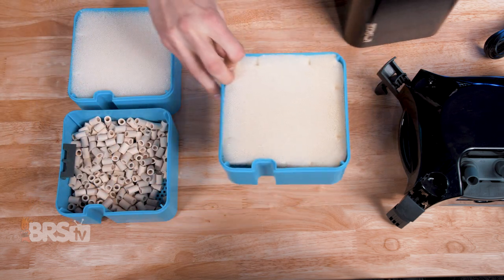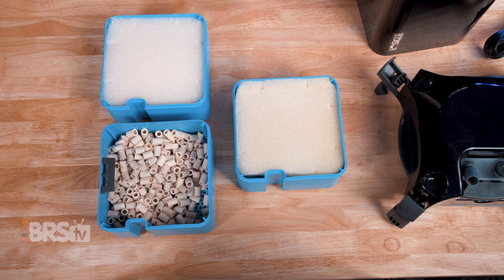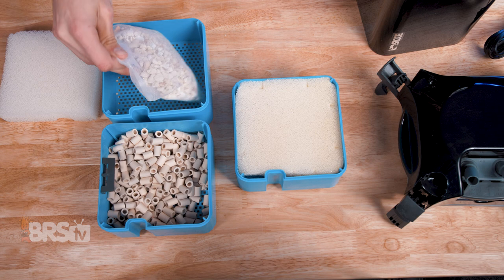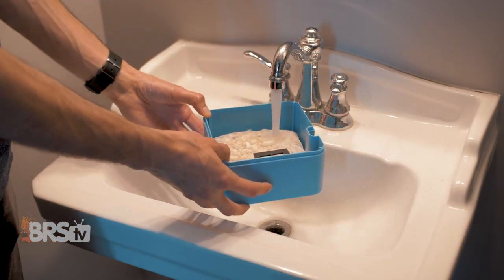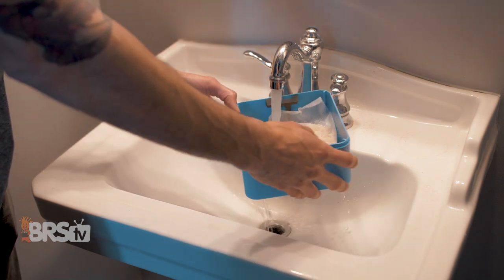With the trays out, we can go through each tray one by one, remove the media and install the basket clips into the baskets, while also making sure any media still in a plastic bag can be set free and put back into the tray. For bio-media and chemical media, I do prefer to give it a quick rinse to remove any dusty fines before loading it back into the trays.